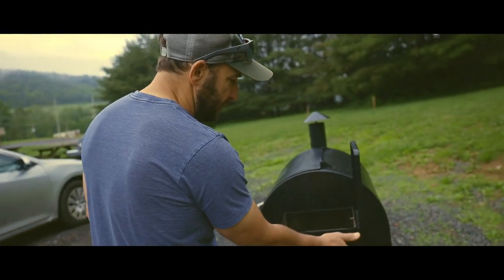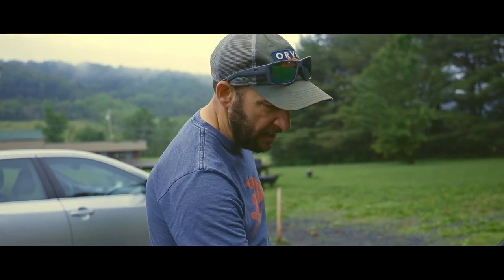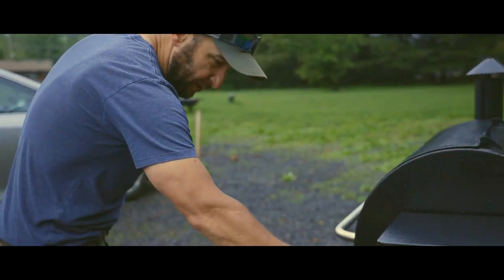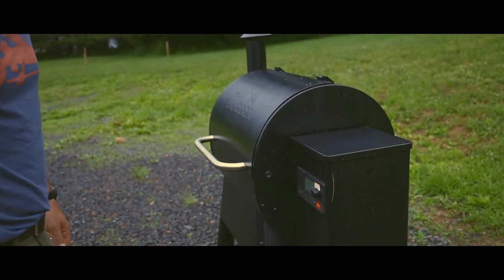We've got the hopper here that holds the wood pellets. Once the power is on in the back, you've got a black knob here. You press and hold to start up the unit.